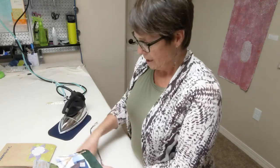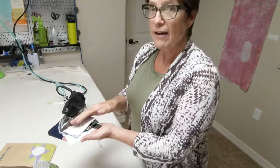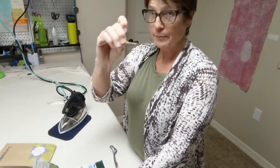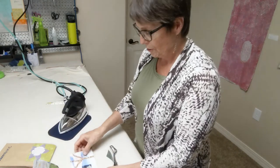When you open your kit, it will be kind of like this. You'll have a little packet, and it will have your embroidery floss, it will have a needle, and it will have the pieces that you need to do your collage.